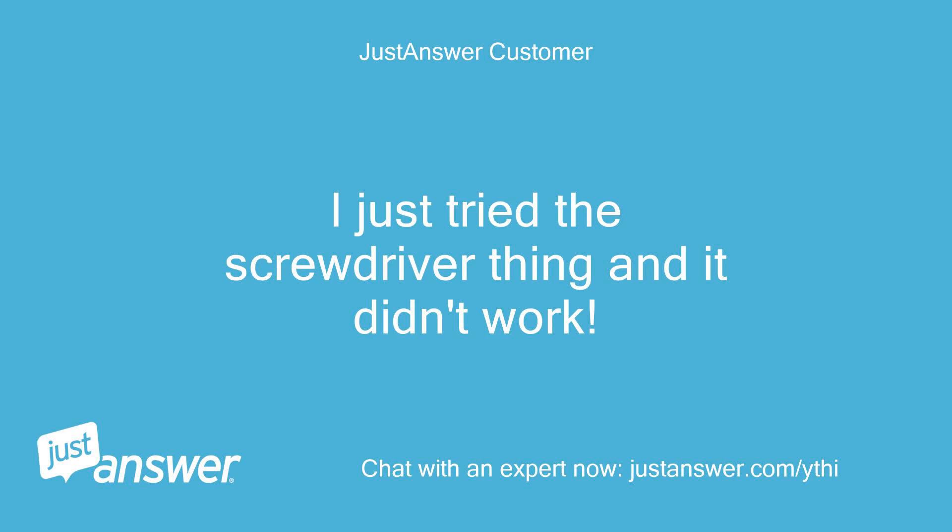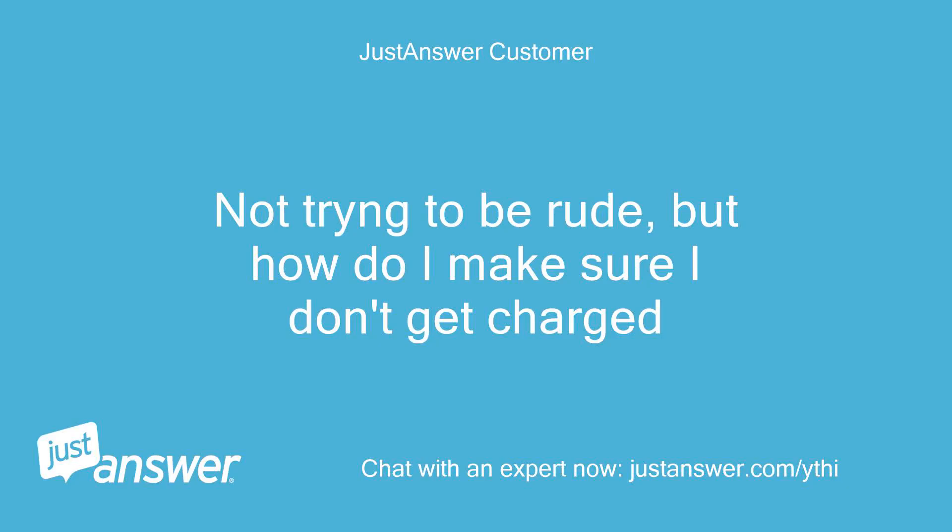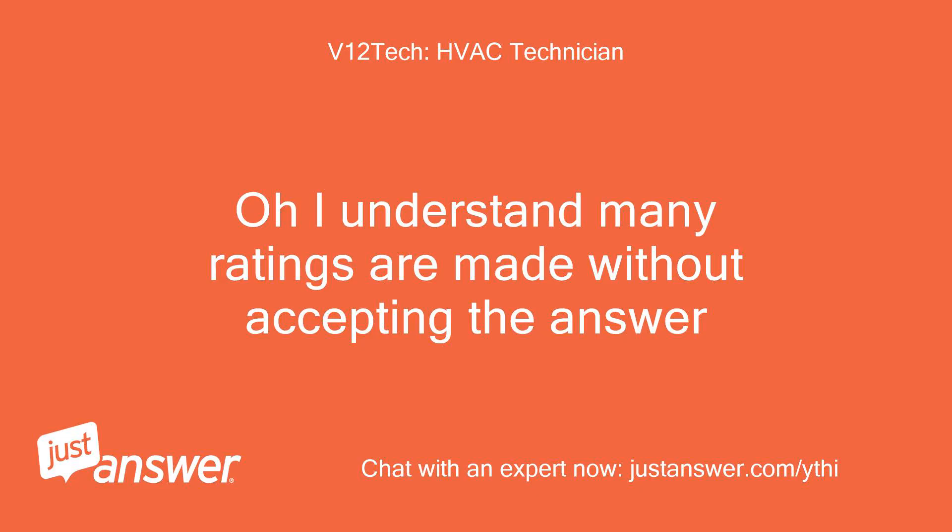I just tried the screwdriver thing and it didn't work. I was skeptical anything would actually work. Not trying to be rude, but how do I make sure I don't get charged? Oh, I understand — many ratings are made without accepting the answer.